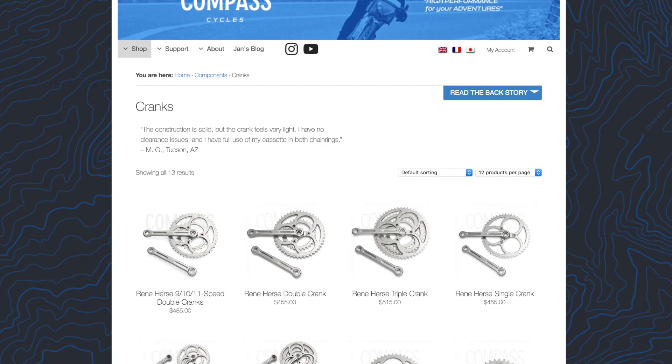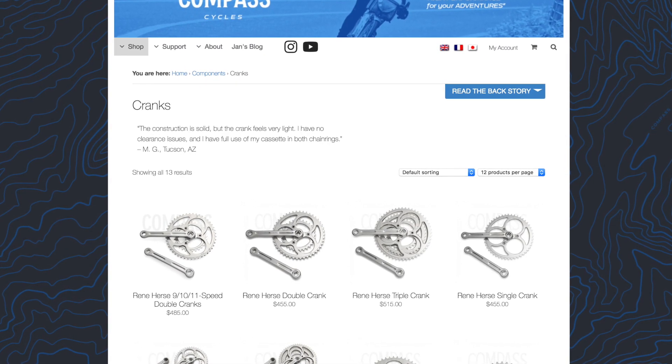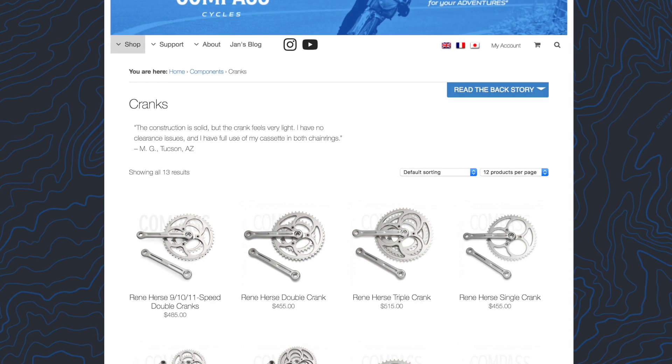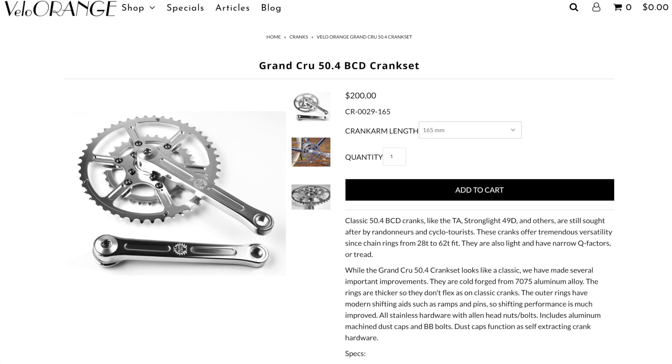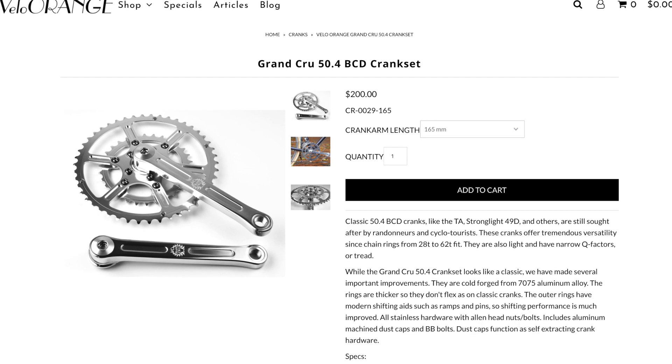Another great option are the Rene Herse cranks from our friends at Compass Bicycles, who are probably responsible for the resurgence in 650B and will also be pushing for more reasonable crank sets — also not cheap. A little bit more affordable option, but no less shiny, is the Grand Cru cranks from Velo Orange. I'm actually running those on the Polyvalent and I love them. They shift great with modern brifters and offer great gearing for road and gravel climbs. Those run about $200, so a little bit more accessible.